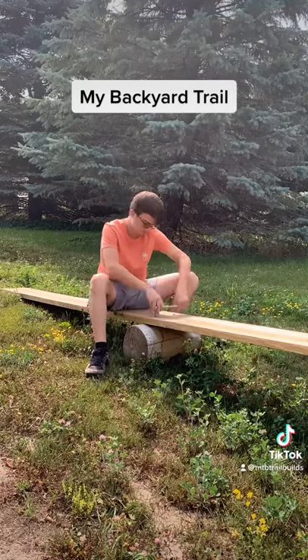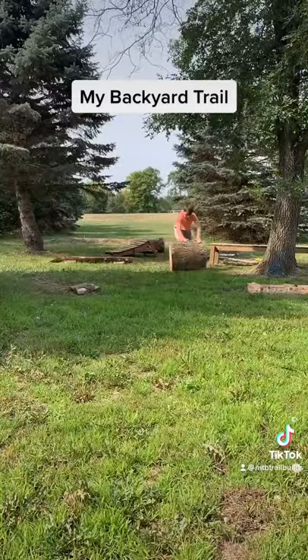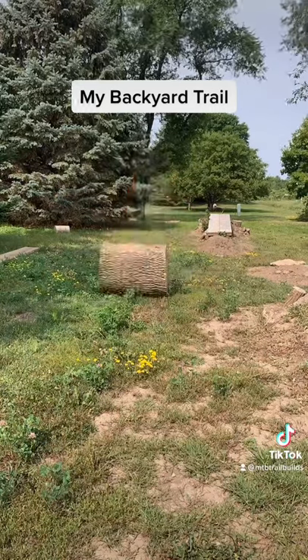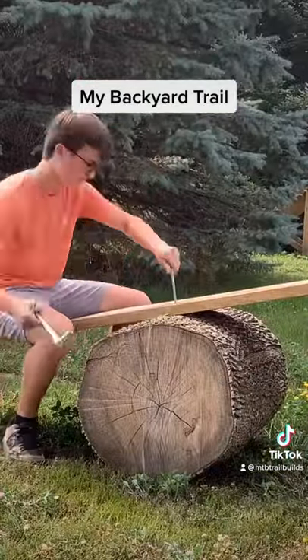I started by removing the leg bolts, and then I rolled over the big log. Then I drilled holes for the new leg bolts and put them in.